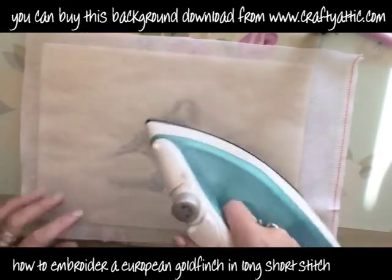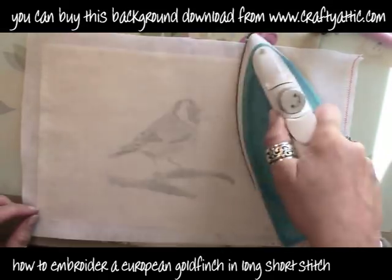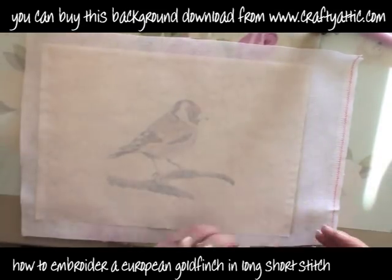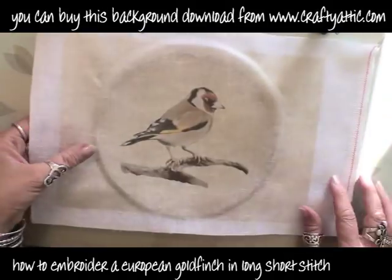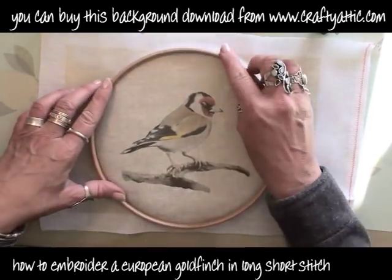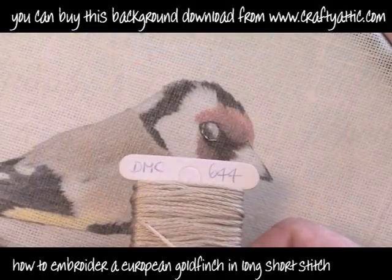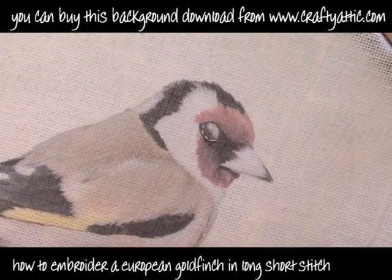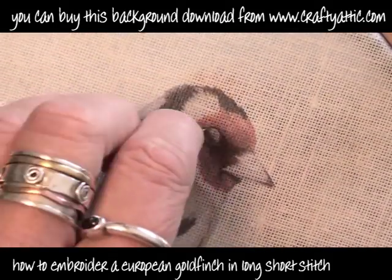I've now finished the transfer process. This is a piece of greaseproof paper and I'm just ironing again just to make sure that the transfer is really stuck down to the canvas. I'm going to pop this in a hoop so that the design is in the middle and make sure that the hoop is on nice and tight. And I've got some 644 that I've just done this little outline of his eye with.